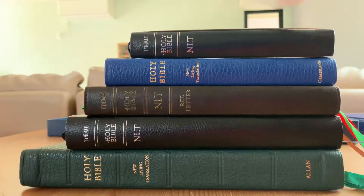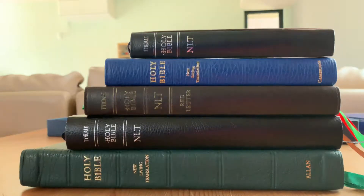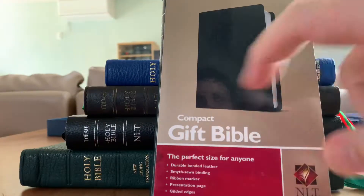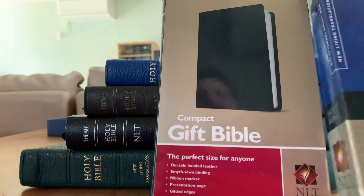Now we're into the super duper bonus content. I found the box for this one — size comparisons: here's the Allen, here's the slimline center column reference, here's the slimline reference, here's the Pit Minion (not the 2015 text, keep that in mind), and here is the compact gift Bible. I don't know why they call it a gift Bible — it really depends who you're giving it to. But it's compact — that part's correct.